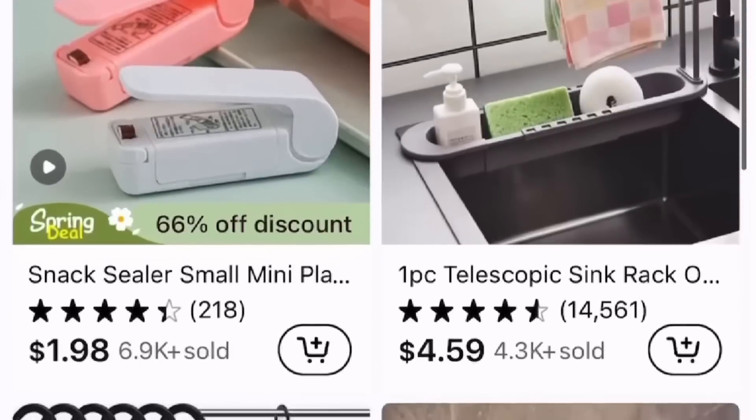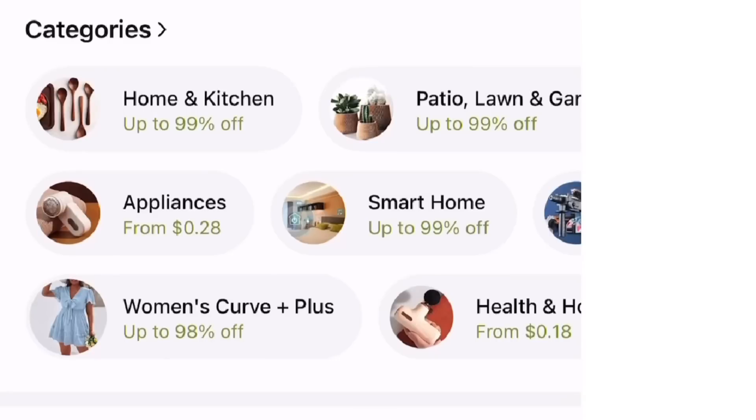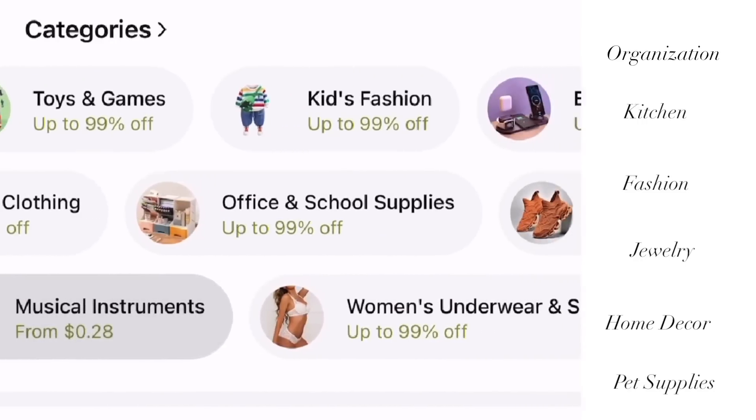The majority of the organizational pieces that I'm using today are from Temu. Temu is an online marketplace that has a huge variety of very competitively priced products in a whole bunch of different categories — organization, kitchen, fashion, jewelry, home decor, pet supplies, and so much more. They have quality products at ultra affordable prices. I've already been showing you the pictures and the prices of the pieces we're using, and it's so incredibly affordable.